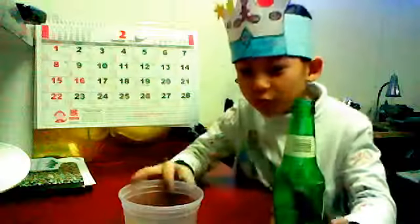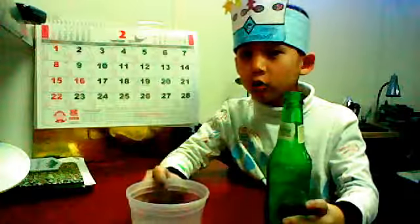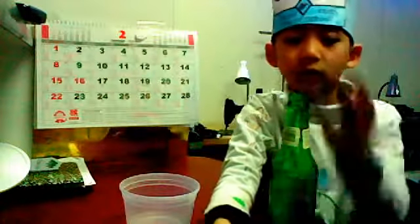Hi, my name is Aaron. I'm going to show you an experiment with a glass bottle, cold water, and a coin. This coin? Any kind of coin. That's it.